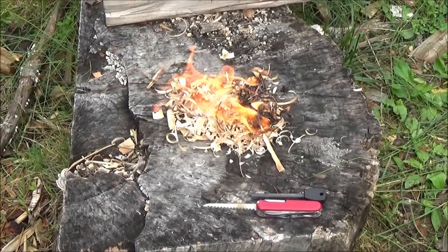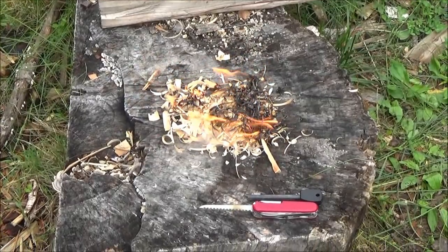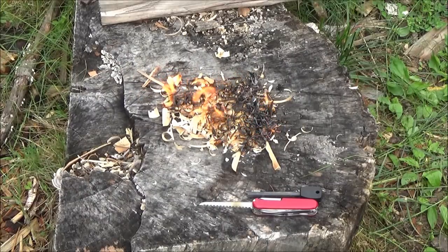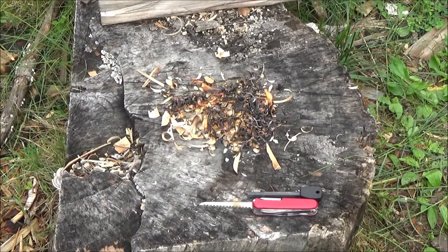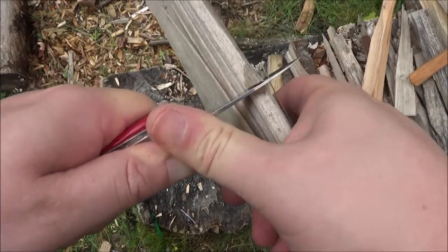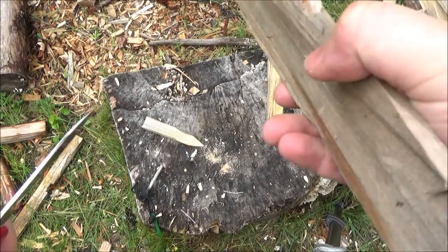There is a Boy Scouts edition of the Huntsman that actually does not have the corkscrew — it has the Phillips. So this review is going to apply a lot to the Huntsman as well. There are some arguments for and against the Fieldmaster versus the Huntsman, but basically it boils down to most people who get the one with the corkscrew are not actually using it for wine — they're finding other uses for the corkscrew. I'll include links to both. Sorry for the background noise — airplane, birds, just the screams of the damned. Just kidding.